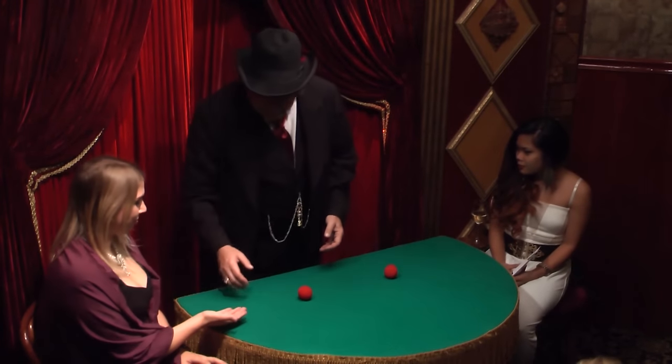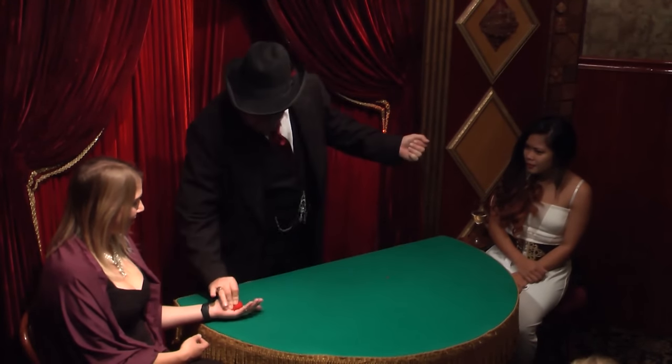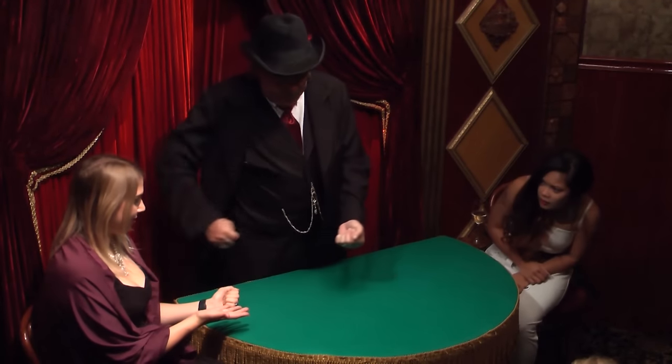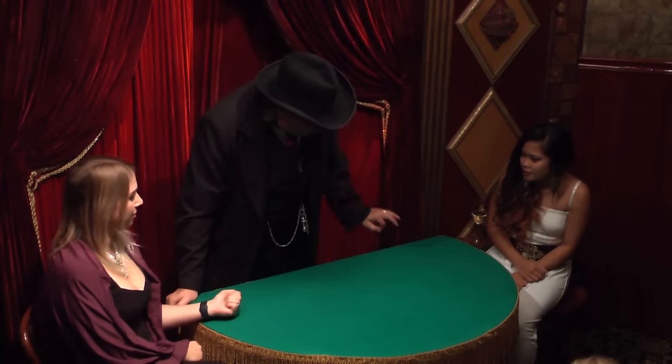Now, hold your hand out like this, your other hand. I'm going to take a Tribble, place it in my hand. You take a Tribble, squeeze it tight. Take your other hand, get some pixie dust, and sprinkle it on the Tribble like this. Mine disappears.